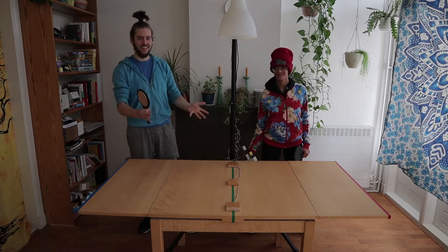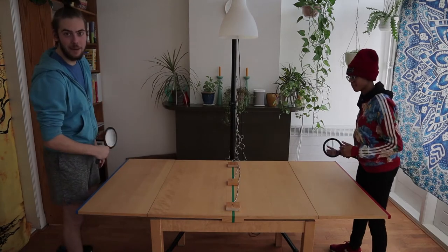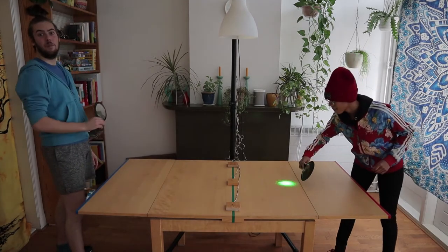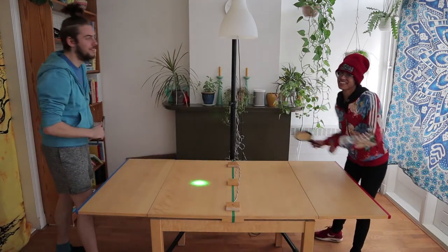Welcome to our game, Light Pong. This is a real life video game based on ping pong, but instead of a ball, we have light. And instead of paddles, we have mirrors.